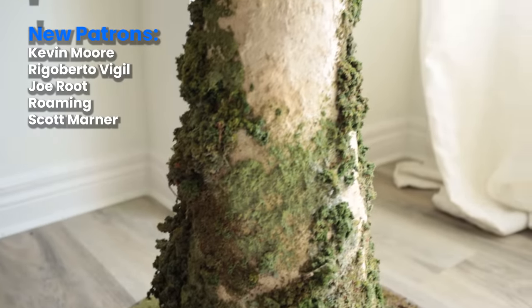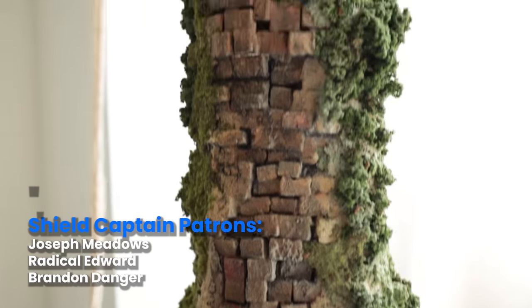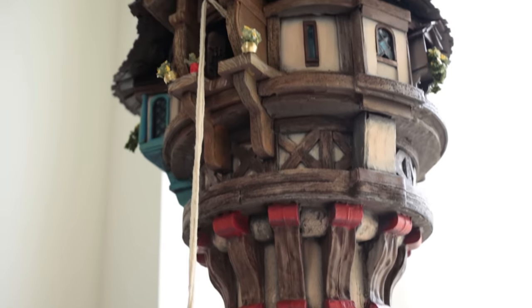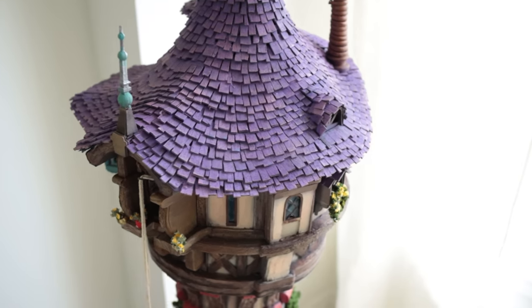Please enjoy the rest of the footage and thanks so much for tuning in. I wanted to also thank all my patrons for their support — projects like these would not be possible without their help. You guys are all truly amazing.